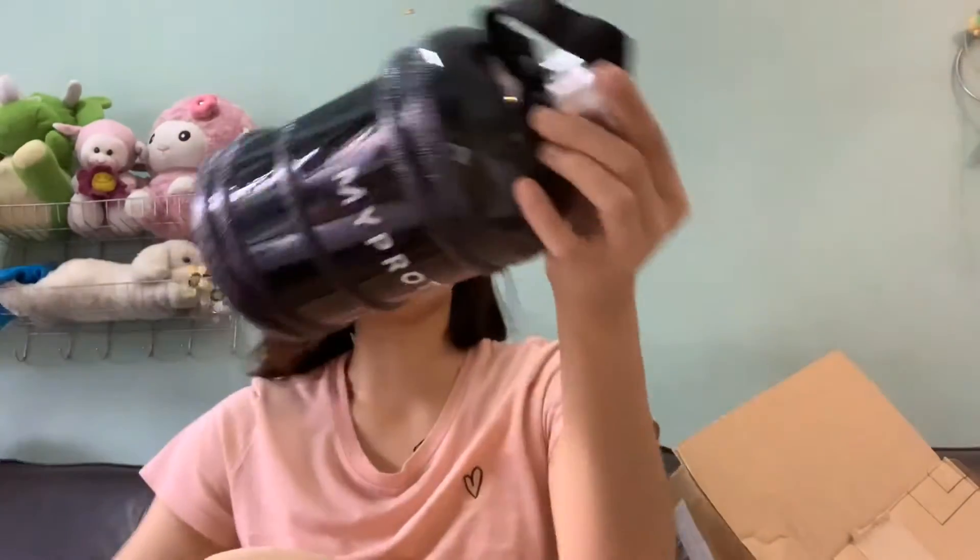And then the second one — this is the free half-gallon bottle because I just did my first purchase. This is it. These are the enroll bottles. This is free of charge — half gallon.